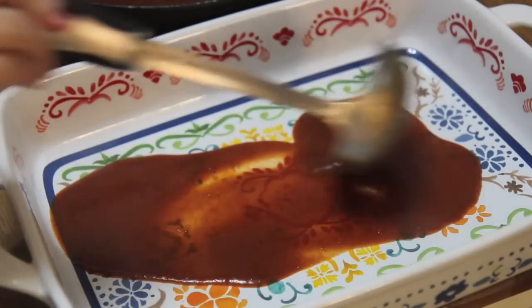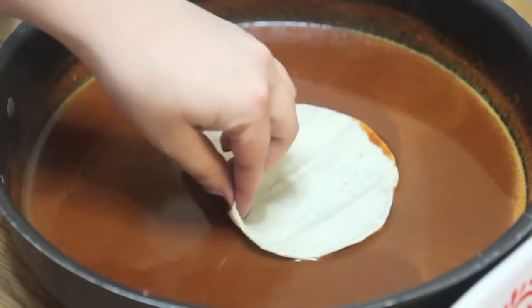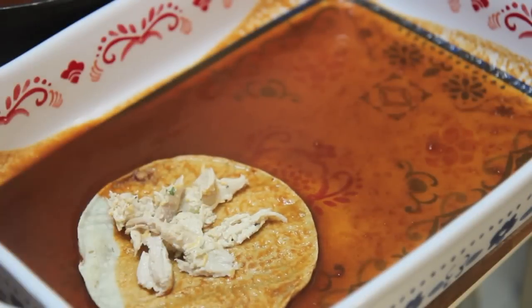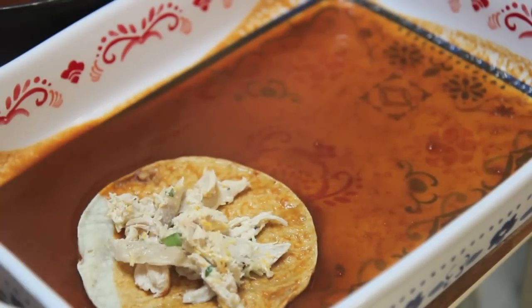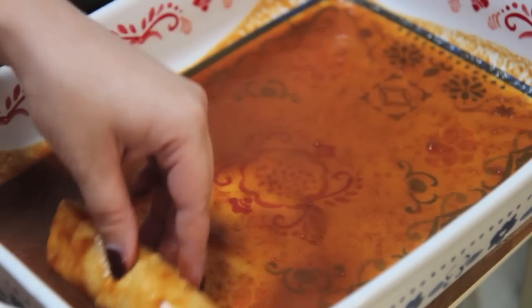Make sure to fry, grill, or even microwave the corn tortillas — they need to be warm or else they will break as you roll them. Pour some sauce in your casserole, dip the tortillas in the sauce, add the chicken mixture, and roll. Place seam side down and repeat until you run out of chicken.